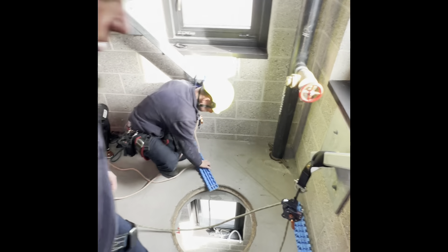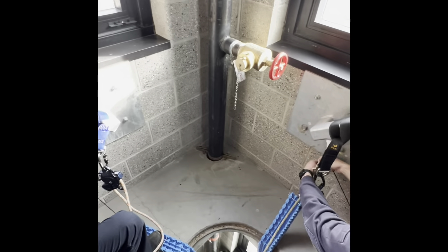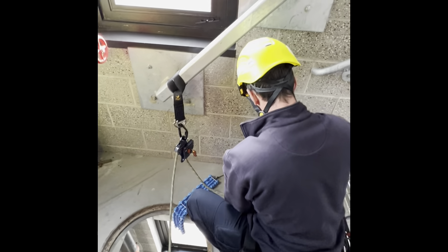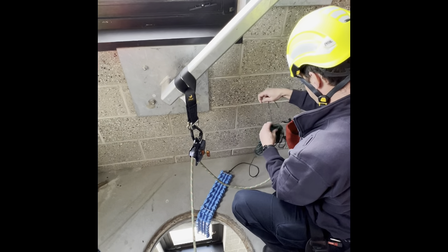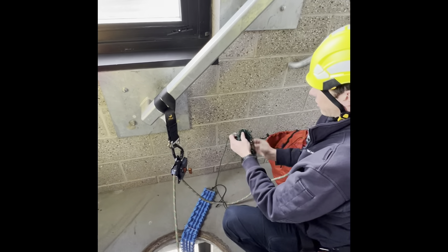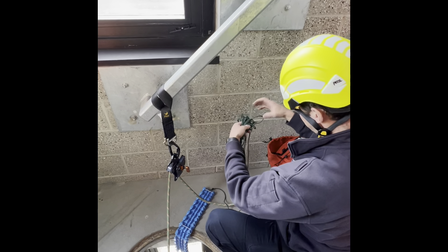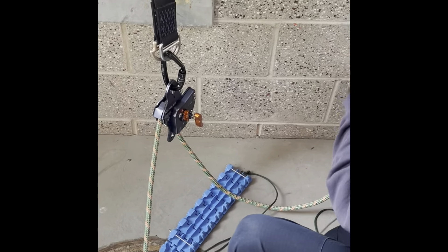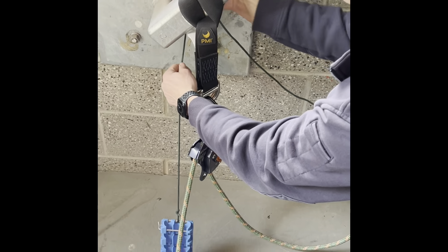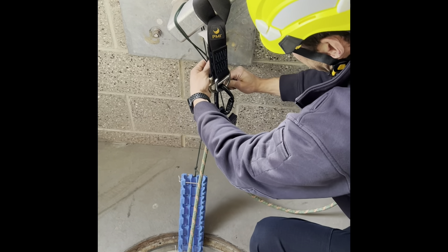The next thing we're going to do is set up some edge protection. Any time your rope is running along a hard edge for any amount of time, you're going to implement these edge protection devices. They're never under a load, so it's not critically important that they are secured with a weight-bearing knot — they just need to stay in place.